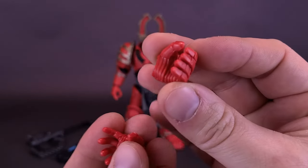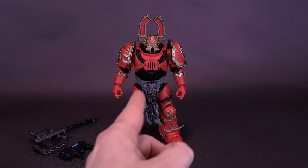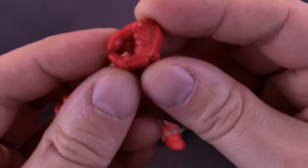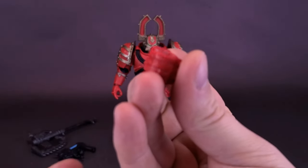He really has one hand already designated to hold the chain axe, though you could use either one of the hands. The hands already on the ends of his forearms are ones that have trigger fingers. So if you want one that looks more like it would be holding a chain axe, you just pop this one off and replace it with the gripping hand.